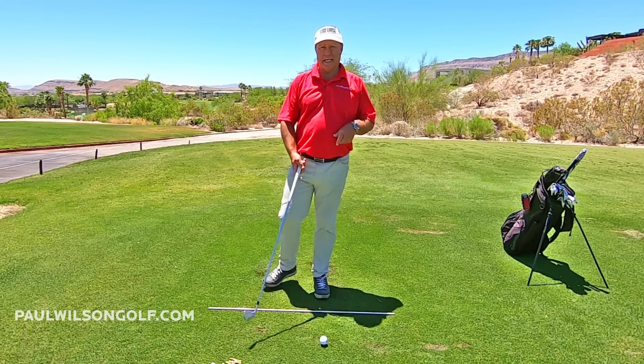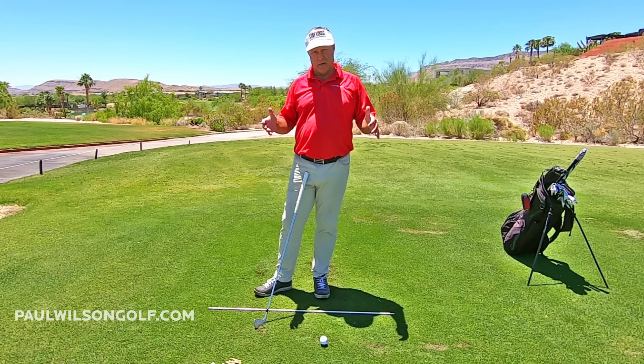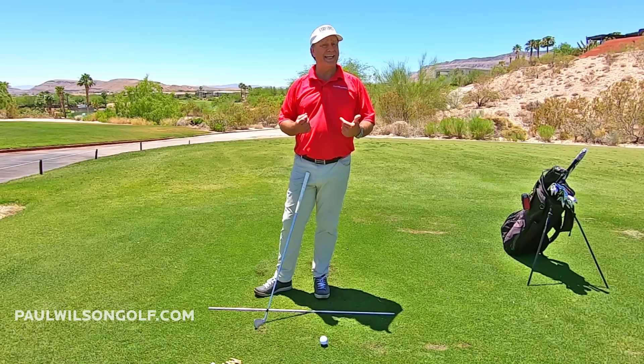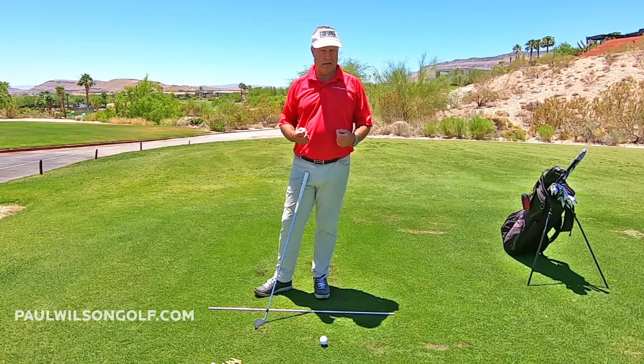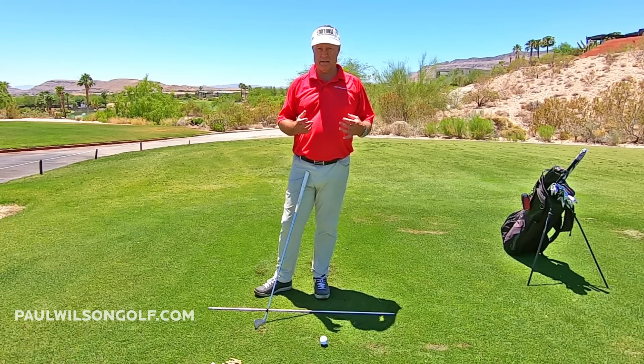Here's a great drill you can be doing not only at the range, but when you're at home. This is going to help you widen your swing arc. You want to try and get the widest arc possible.